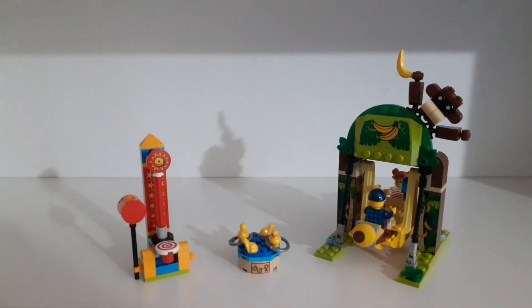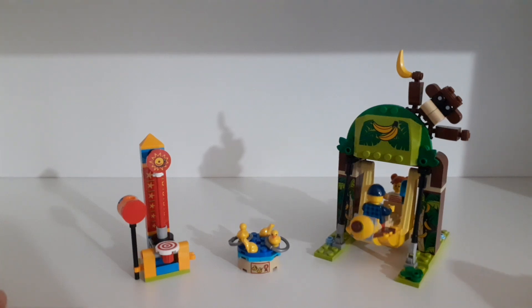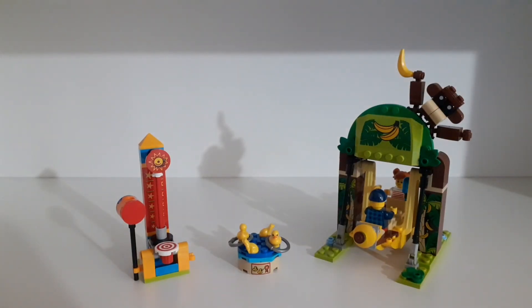All in all, I think this is a very cool little set, especially considering it was free. We get lots of cool parts, lots of cool play features, the swing goes so smoothly, and the little ducks are very cute. I'm very happy with this set — let me know your opinion by commenting below, don't forget to like and subscribe, make sure to follow me on Instagram, and goodbye!